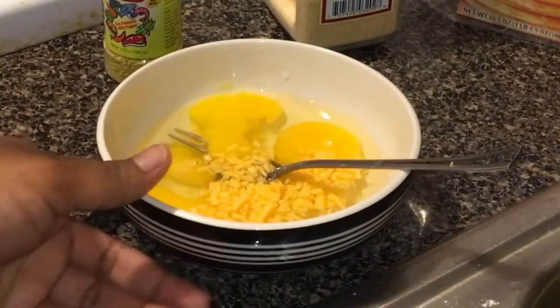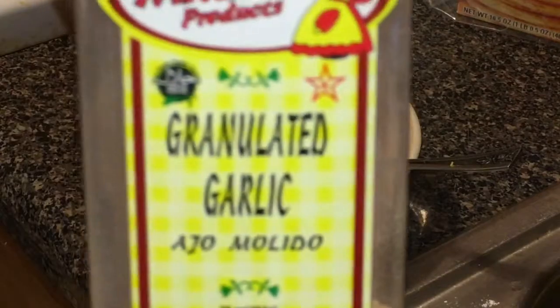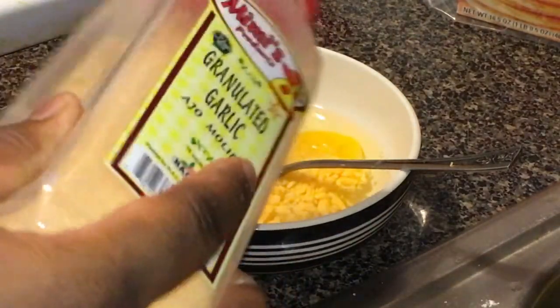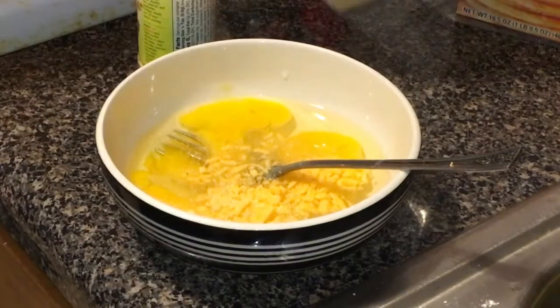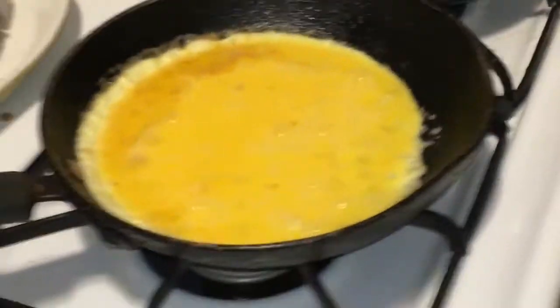I have three eggs in a bowl. I put a little Adobo for seasoning and I'm about to add garlic — and that's it for my ingredients for this Christmas breakfast. I've got the eggs going, the bacon is done, and I'll be back with the full finished product.